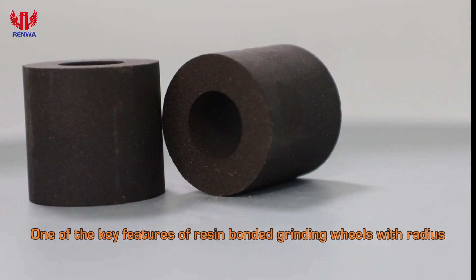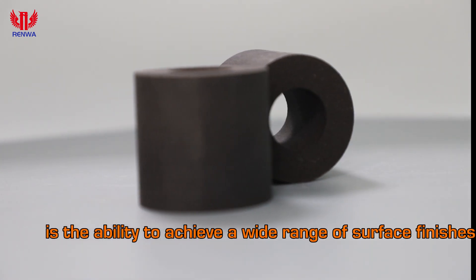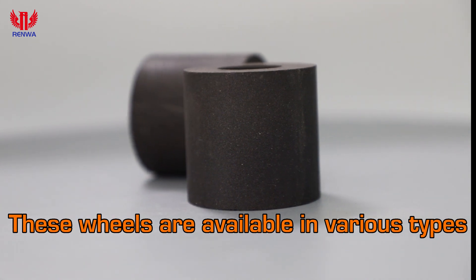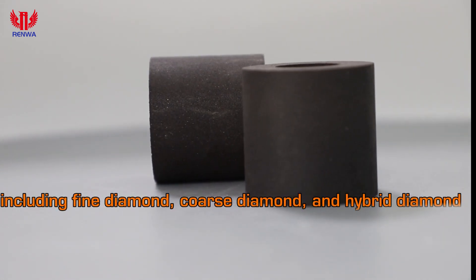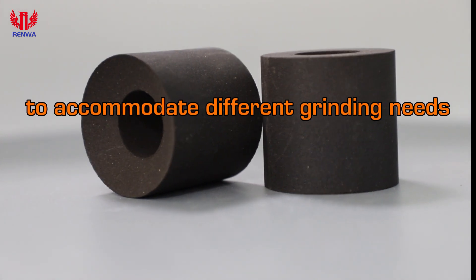One of the key features of resin-bonded grinding wheels with radius is the ability to achieve a wide range of surface finishes. These wheels are available in various types, including fine diamond, coarse diamond, and hybrid diamond, to accommodate different grinding needs.